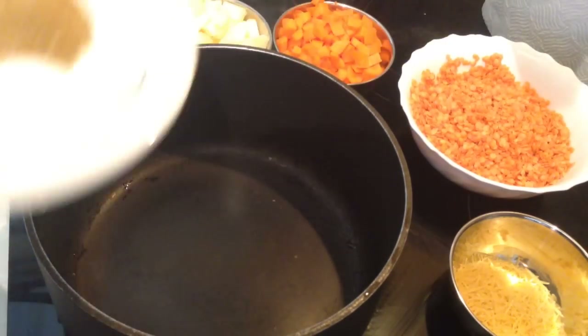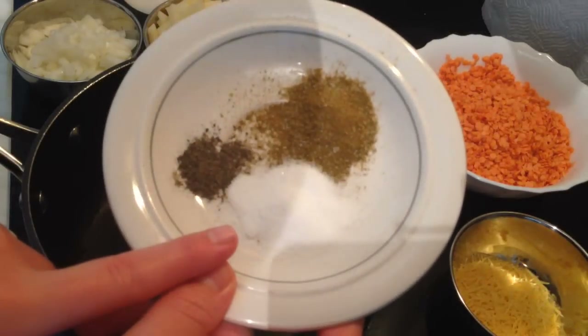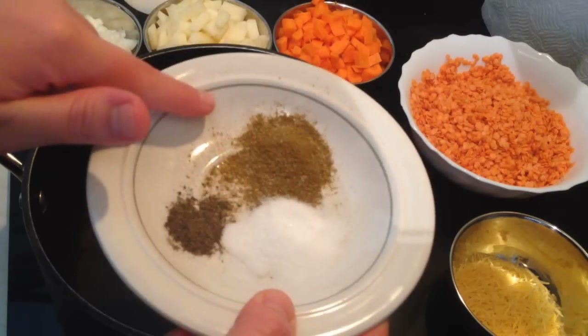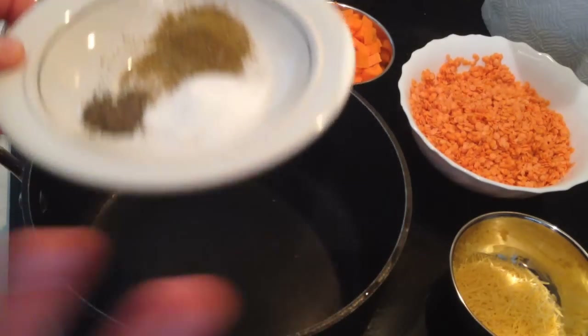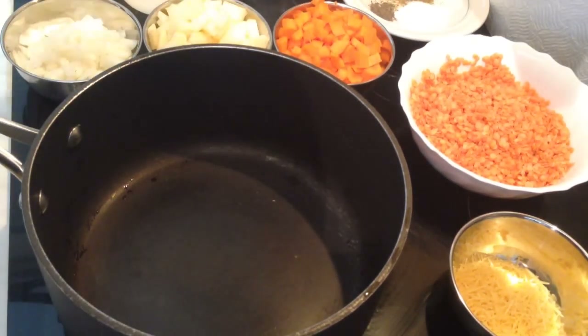We need one liter of water and one tablespoon of ghee. If you don't have ghee, you can use butter — it doesn't matter. For the spices, we need one teaspoon of salt to taste, half a teaspoon of black pepper, and one teaspoon of cumin powder. You can add less, but I love the taste of cumin — I love to add cumin powder in my soup.